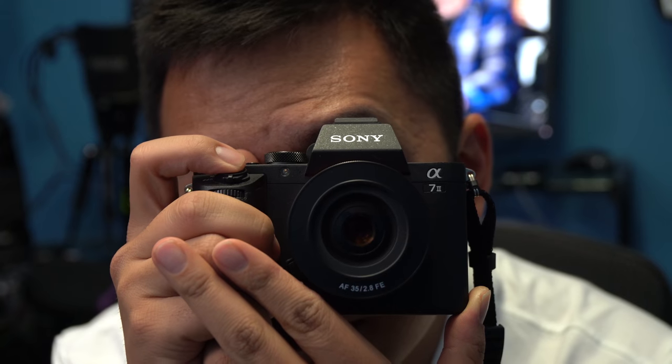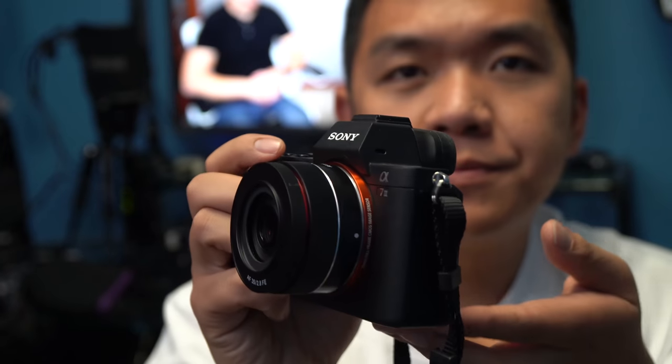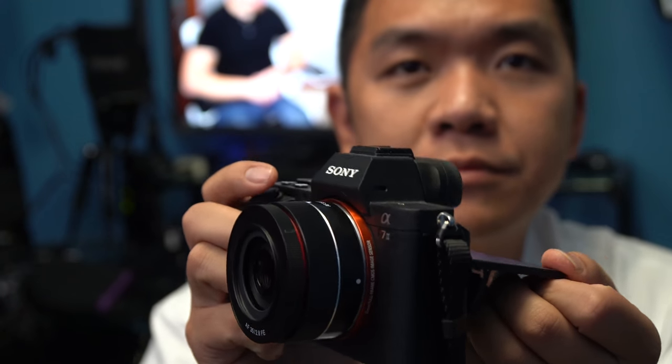Autofocus speed and performance — we're going to do some more tests later in a more full-on review looking at image quality and results. But in terms of autofocus noise, you do hear a little bit of a hum. As far as speeds are concerned, using it on something like an A9, it's pretty fast and it looks pretty good. In video, while I was recording, you do hear the autofocus motor kind of hum through.